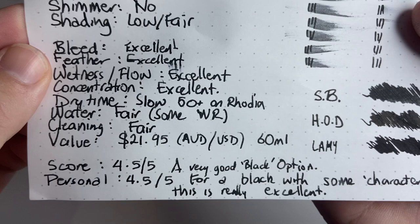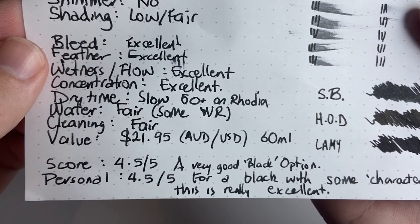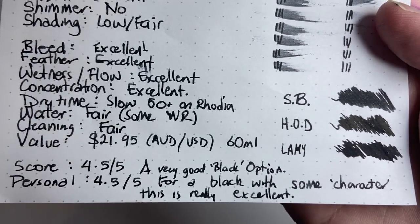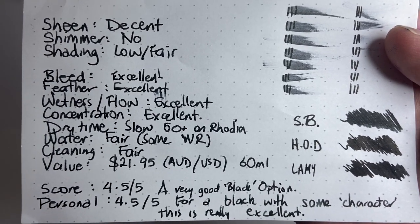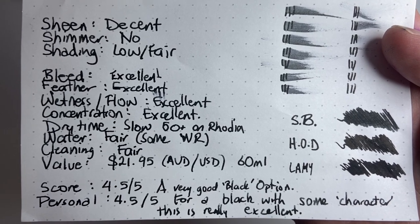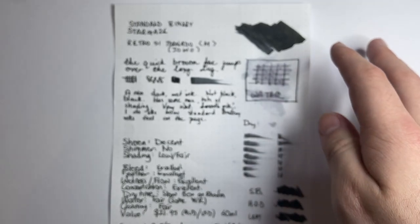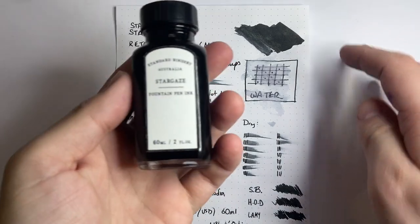For score I've given it 4.5 out of 5, and personally once again 4.5 out of 5. For a black with some character, this is really excellent. It's not the blackest ink you're going to use and it's not the most permanent, but I think it does a pretty decent job as an everyday writing ink. So that was Standard Bindery Stargaze — a really nice addition to the black ink market and from an Australian brand.